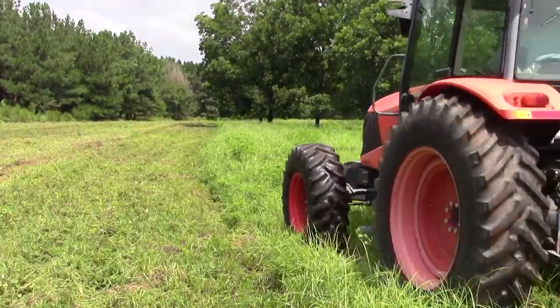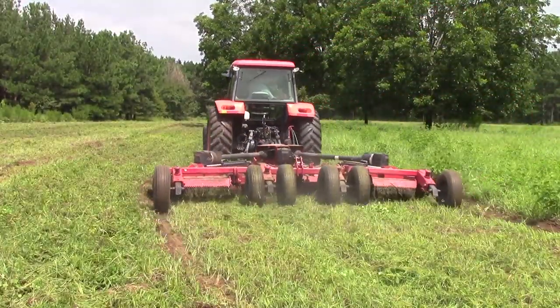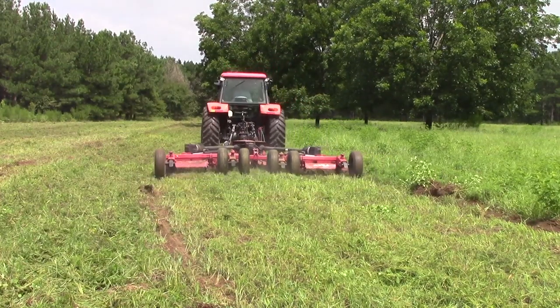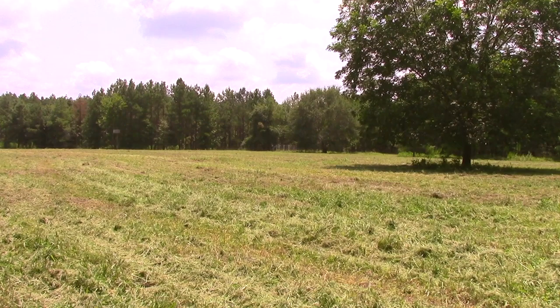The food plot is getting too tall for thermal shooting operations, so the landowner knocks it down quickly with a 15-foot wide bush hog mower. Now I can see the entire food plot from the ground again.